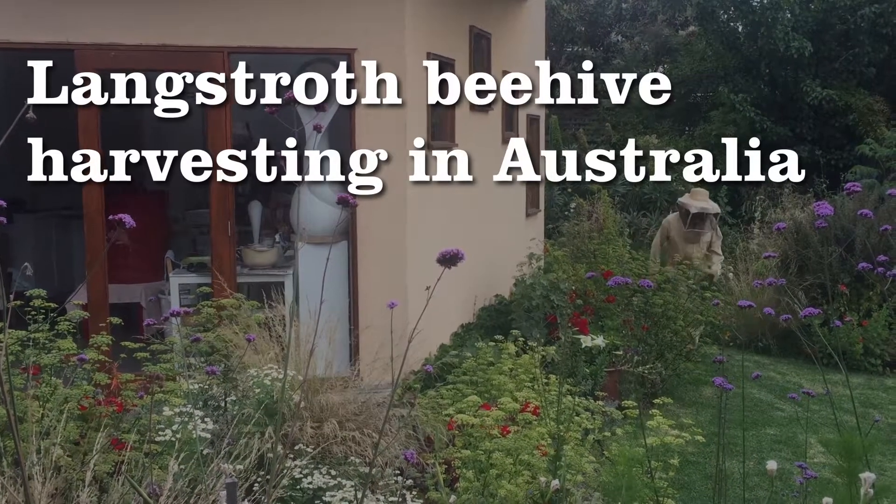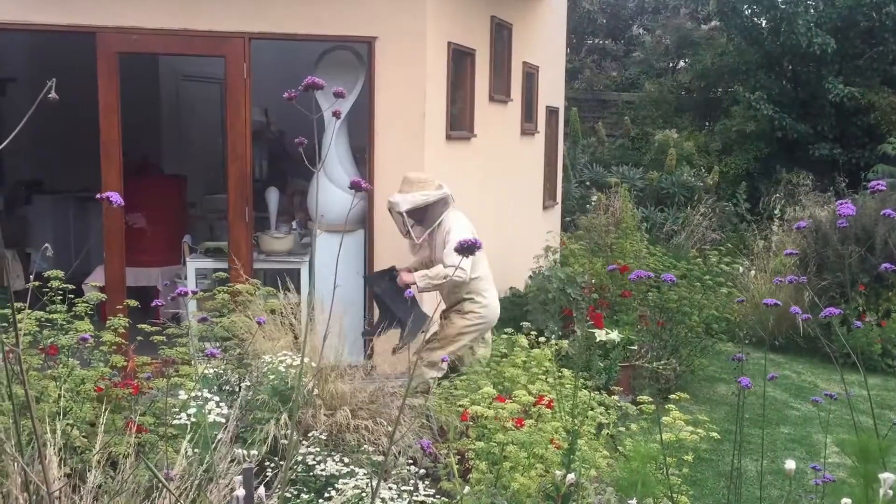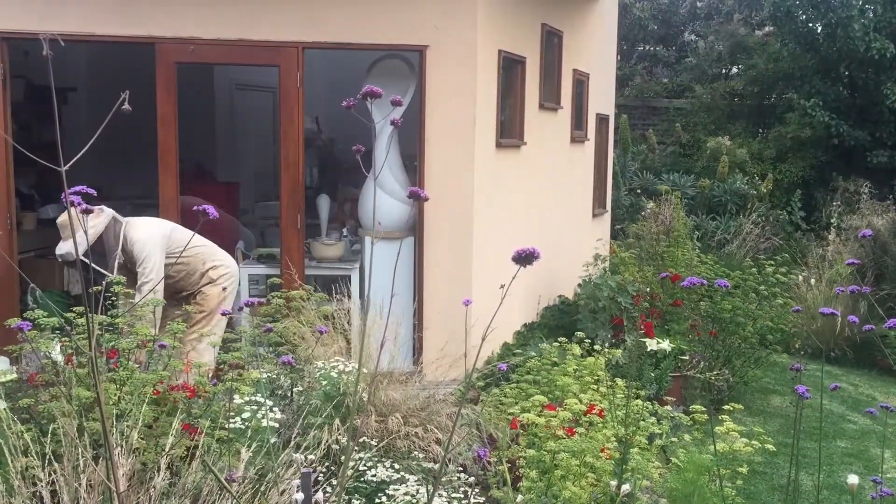We are here in Melbourne, Australia with Nao Barker to learn how to harvest honey from his Langstroth beehive that he keeps in his back garden.